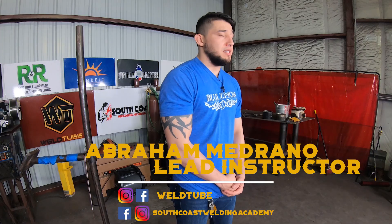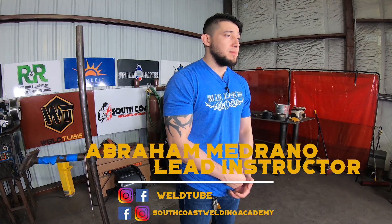What's up, Ball2 family? It's Abraham again, lead instructor here at South Wales Water Academy, and today I'm going to show you how to do a root pass with 6010 on a 3G plate and 5G pipe.